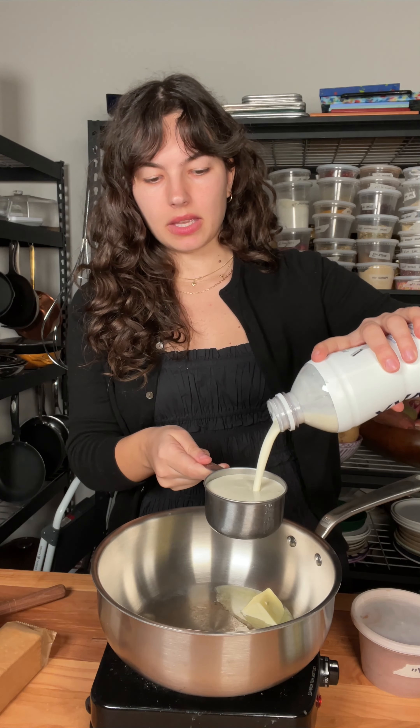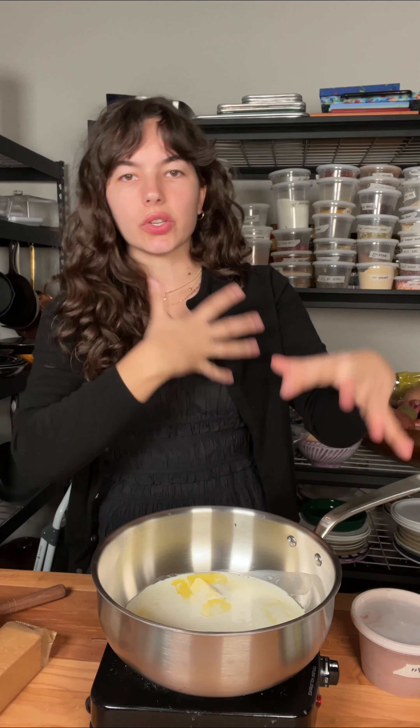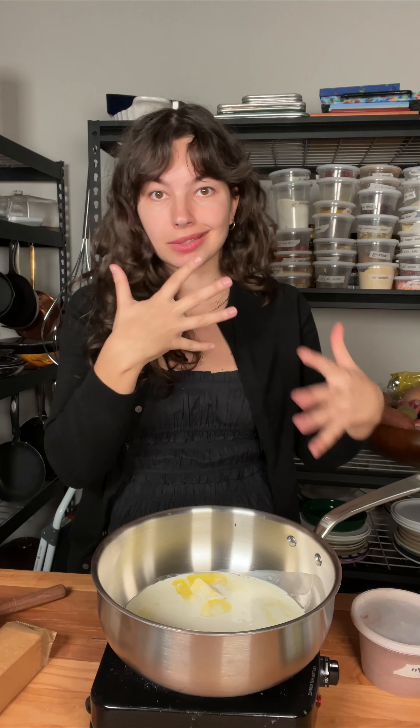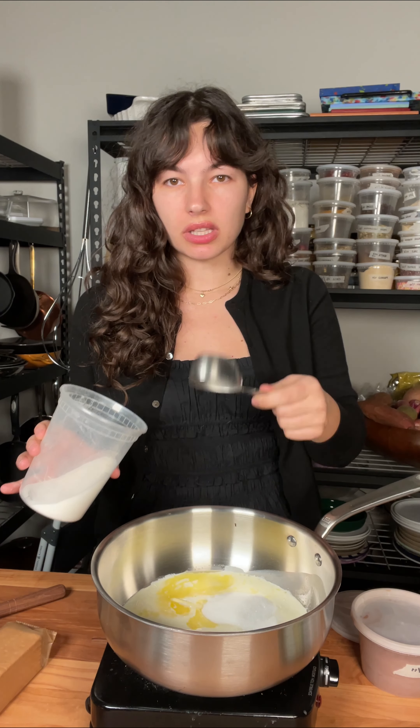We're going to start with some butter and heavy cream — just pour it all in there. Just warm these up so they melt the sugar, melt the chocolate, hydrate the cocoa powder, and all that fun stuff. The sugar is in there just for sweetness; it doesn't add much to the texture.